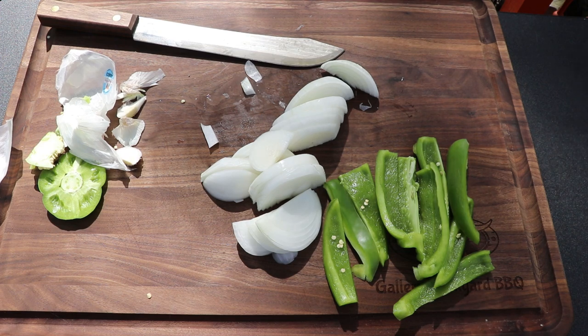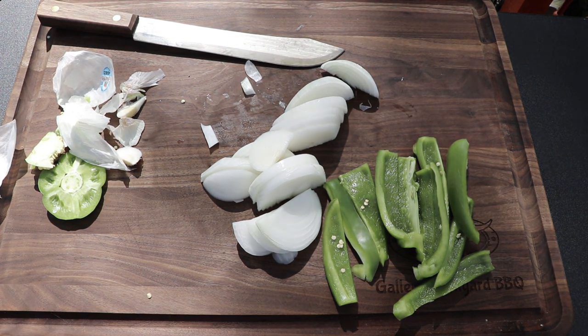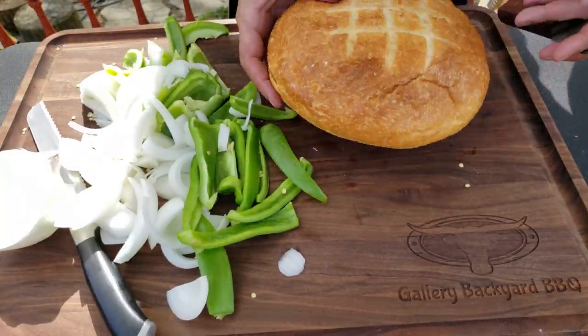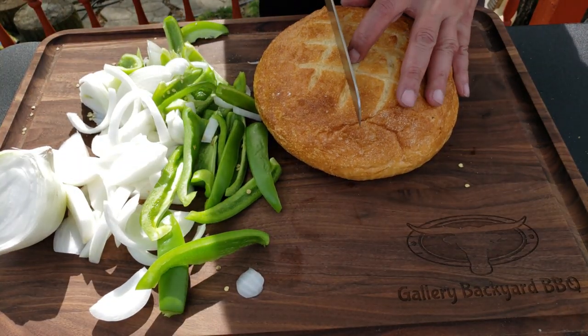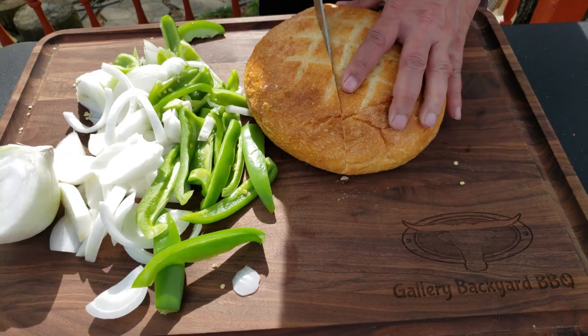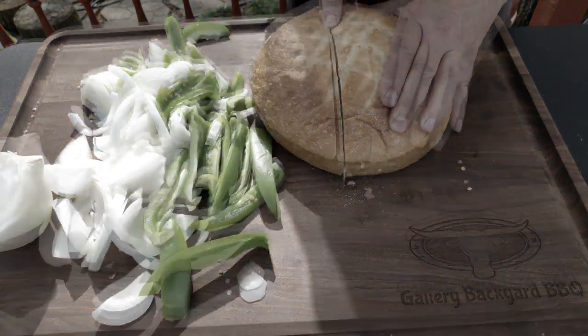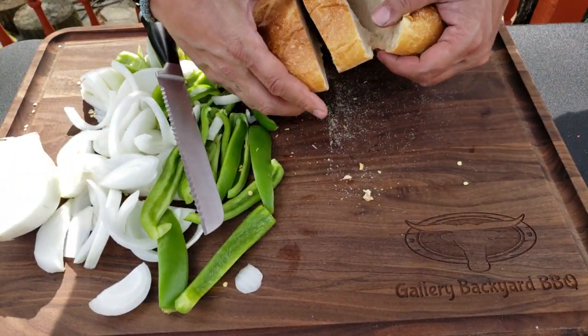This is a must-make. If you've never had a Jersey style Italian hot dog, you are in for a treat. The ingredient list is quite simple: onion, potatoes, and peppers — preferably green peppers — along with a hollowed out Italian round bread. If you can't find it, you could use a hoagie roll or bread of your choice.